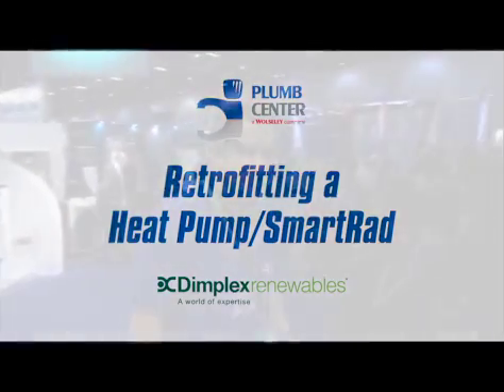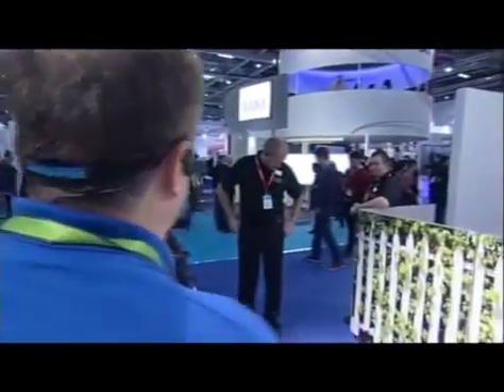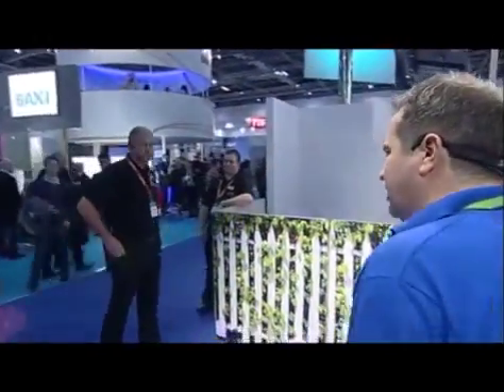I'm joined here by Dale Banks from Dimplex and we're going to do a little chat about retrofitting a heat pump and connecting to smart rads. Starting with the fabric of the building - how important is it to assess the fabric of the building?